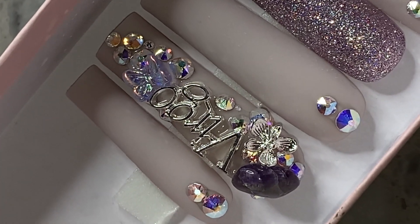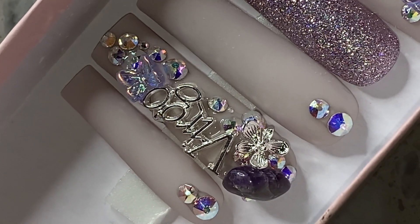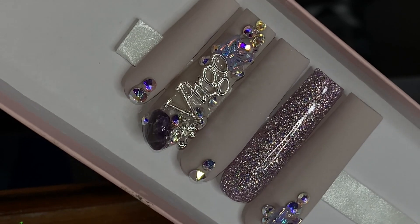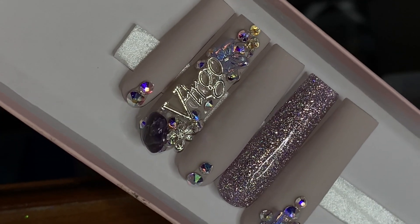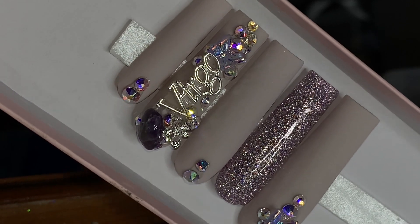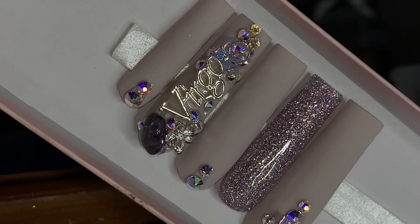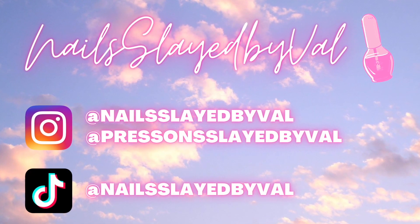Hey everybody, welcome back to my channel. In today's video I'm going to show you guys how I did this really gorgeous set using this Virgo charm — just a really cute Virgo set — and I'm going to be showing you guys what I used and how I did it. So if you'd like to see, please keep watching. Please don't forget to hit that subscribe button and like if you're new here. I'm so excited to show you, so let's get into it.